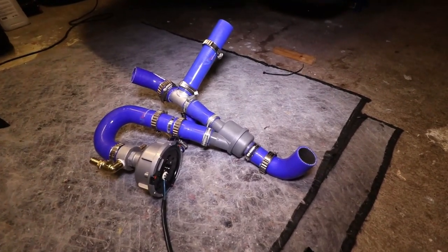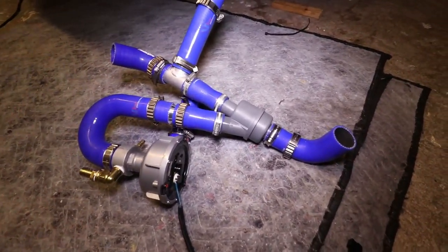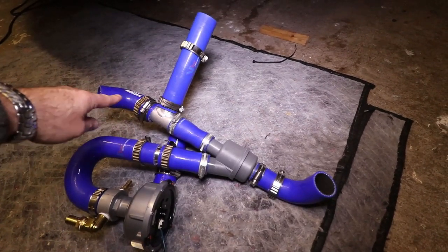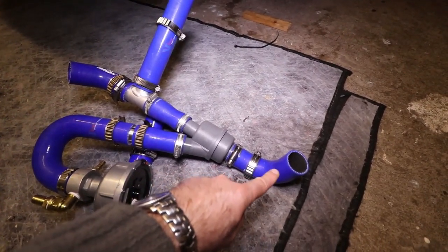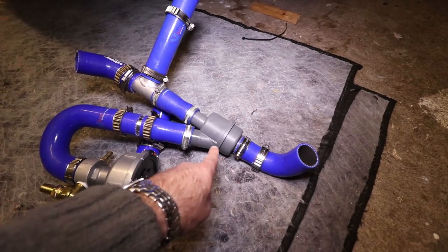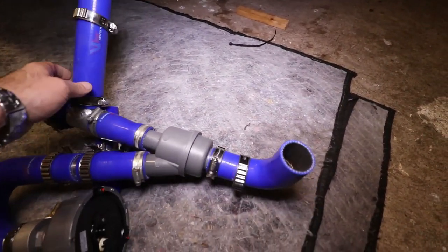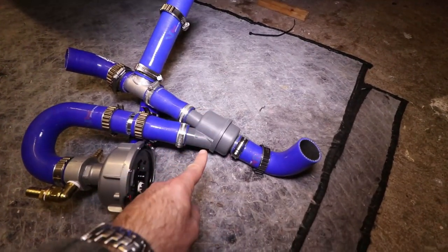This is what it looks like — let me run through a little bit more detail as to what you're seeing here. This is the outlet of the engine, comes down to a T, and this comes through to the radiator. Flow goes through the radiator, comes back out here into the thermostat housing. If the thermostat is open, the flow goes along here, through the inlet to the pump, and then out — you can see the outlet of the pump going back up into the engine.